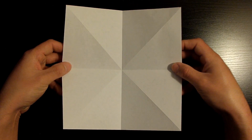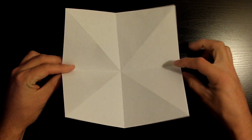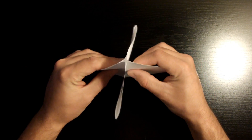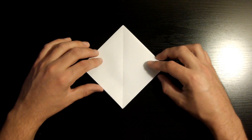Now pick up the piece of paper and slowly fold these two sides — this one and this one — and slowly bring them together. Once you've brought all those sides together, you'll notice you're left with a diamond shape. So if yours looks like this, then you're doing an excellent job.